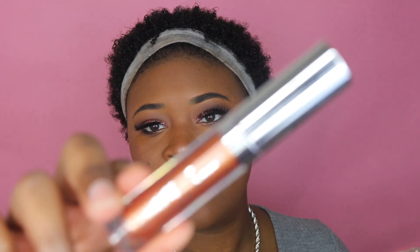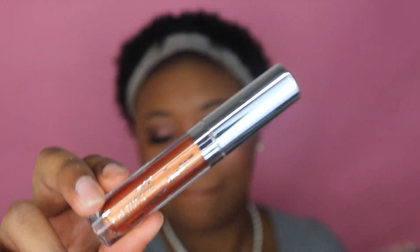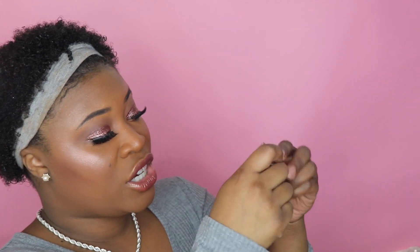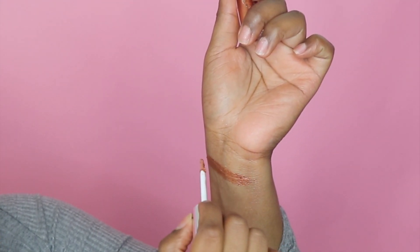The next color I have is Dragon — here it is up close. This one I find is a little patchy. As you put it on your eye and try to do another layer, it kind of moves. What I would suggest is to put the first layer down, let it dry, then go back in and add another layer if you want to. You don't really need a second layer, but you can. The last color that I have is Hard to Impress.